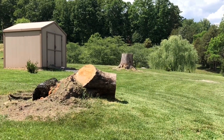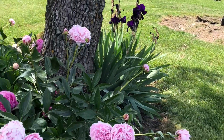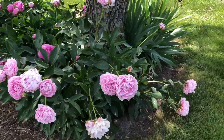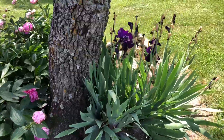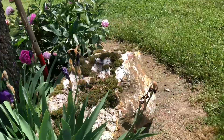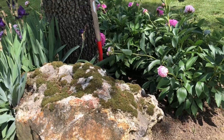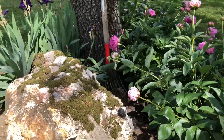And everything is looking good. Here's the rest of the stump and the fire pit. Beautiful. Wonderful. Look at this rock — I love this mossy rock. Isn't that pretty?